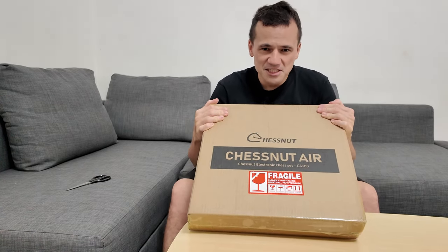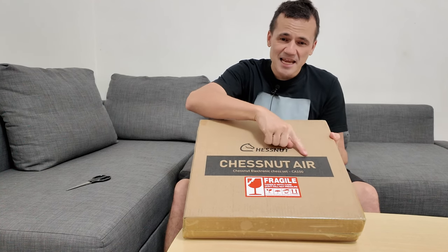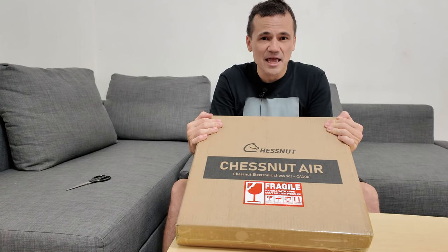Hello everyone and welcome to my channel. What I have right here is the Chestnut Air Plus. I can see it does say Chestnut Air on the box, so I'm really hopeful that what I'm unboxing here is the Chestnut Air Plus.